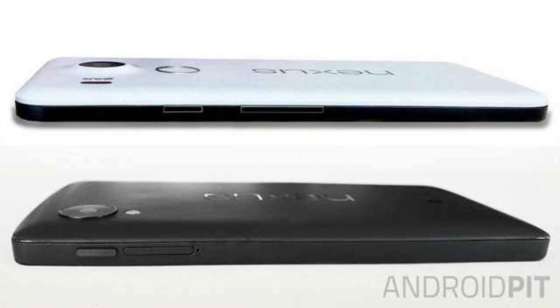Another thing I notice is that the camera hump is a little bit bigger, there's a fingerprint scanner, and clearly the back is made of polycarbonate.